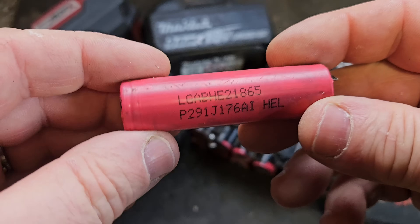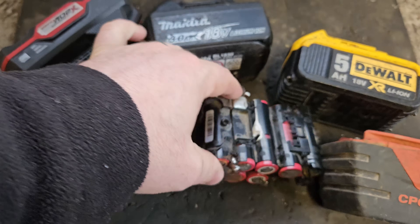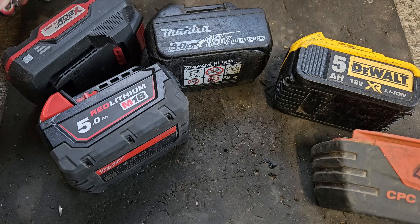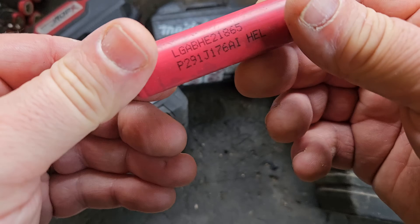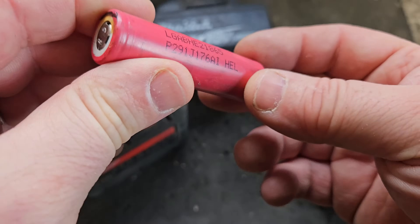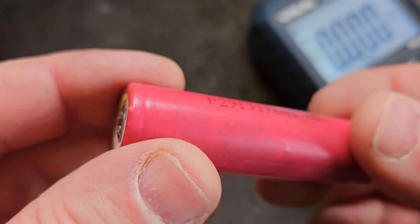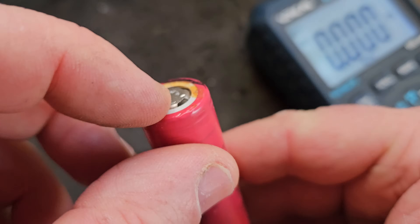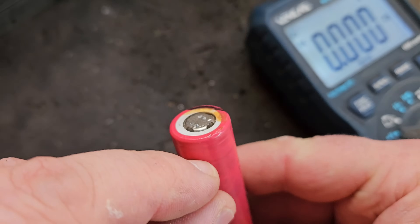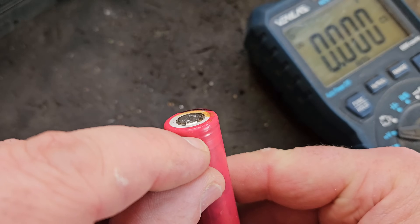Welcome. This is an 18650 lithium-ion cell which is found in all these types of lithium-ion batteries. I've pulled this out of the center of an old defunct pack to show you a reset method for one of these cells that you never, ever should use. It works, but it's dangerous. It happens sometimes with these cells — they overheat and there's a safety feature in here.